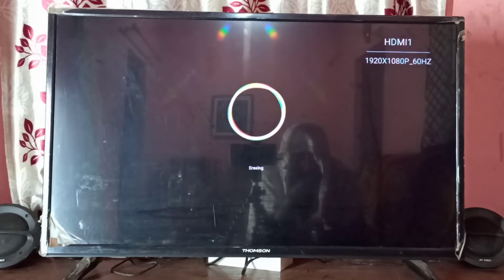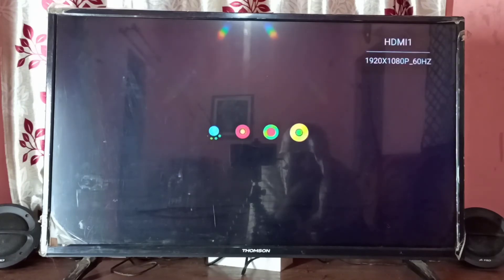Now it's erasing. Okay, now it's rebooting.